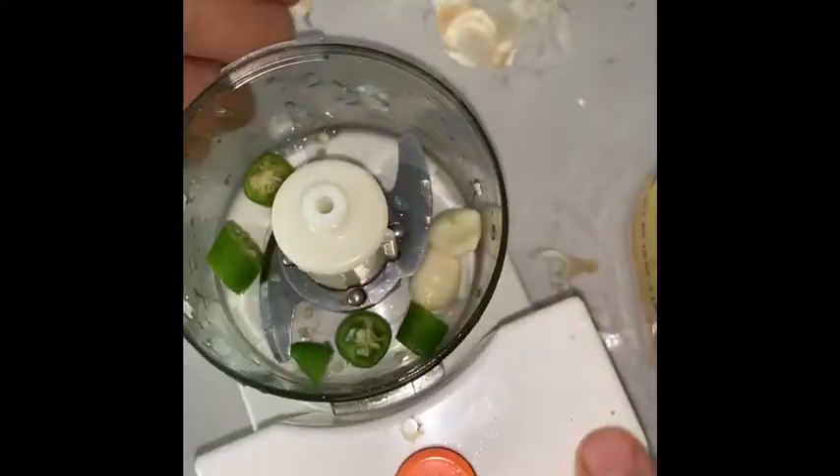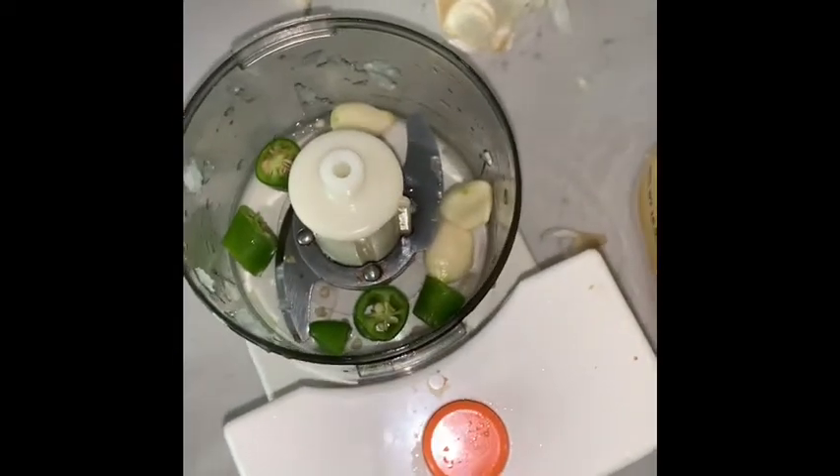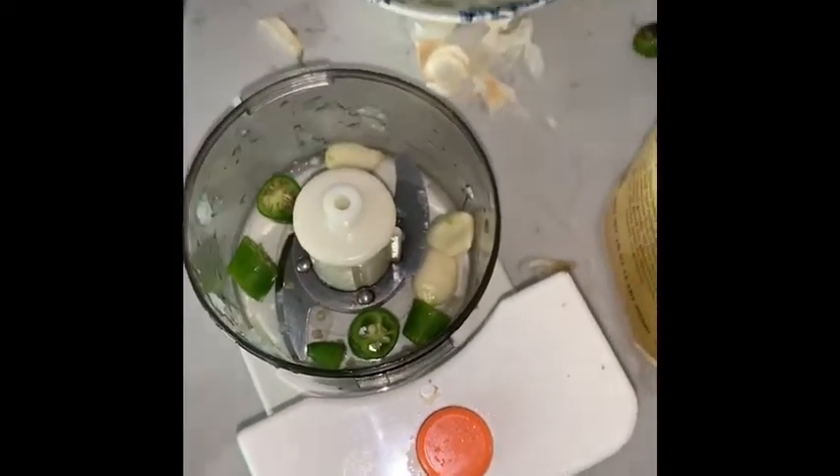We're going to make a recipe with chickpeas, flour, and onion — we grind it. And now we're going to do garlic, jalapeño, and cilantro.